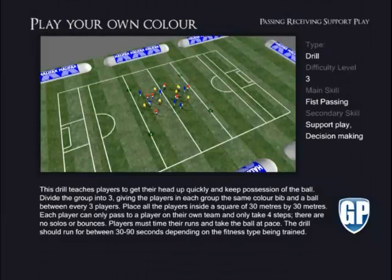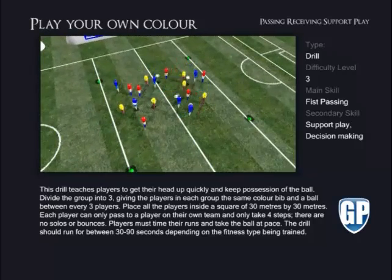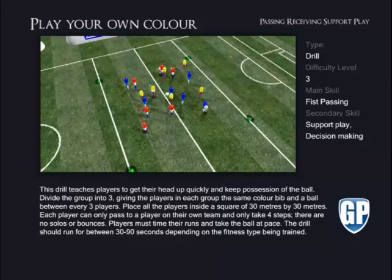Play Your Own Colour. This drill teaches players to get their head up quickly and keep possession of the ball. Divide the group into three, giving the players in each group the same colour bib and a ball between every three players. Place all the players inside a square of 30 metres by 30 metres.